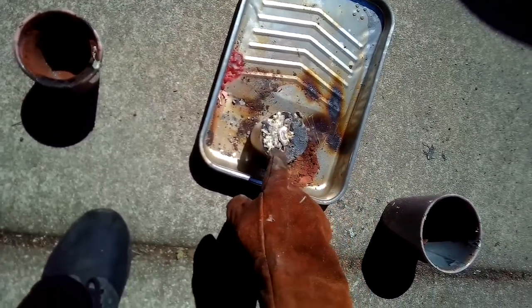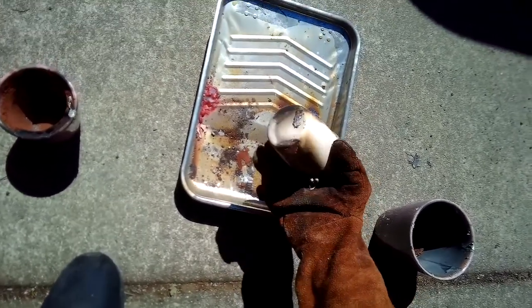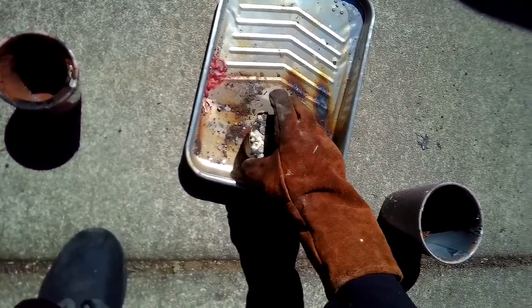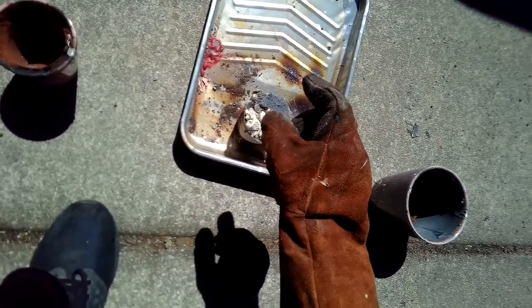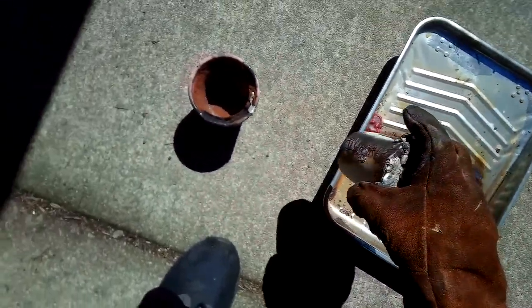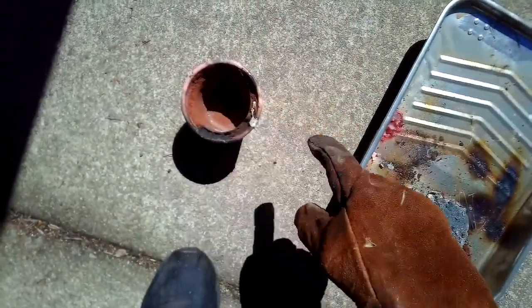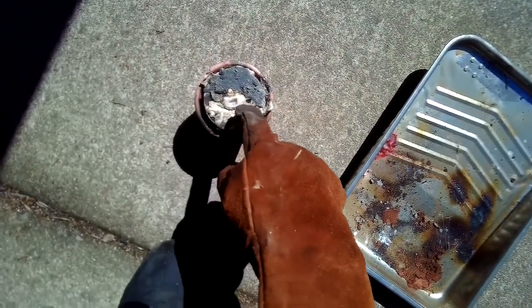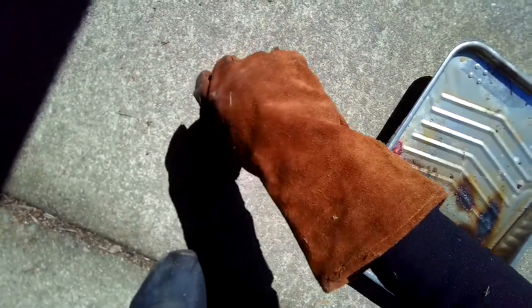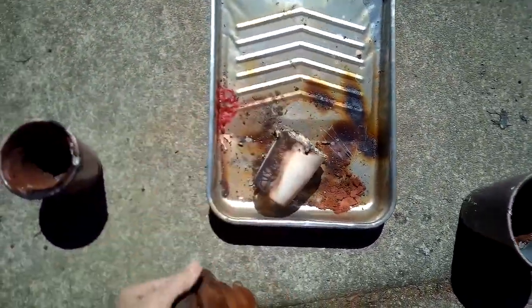This is a big brass pommel I'm doing for a broadsword with a dragon. I used the lost wax technique to make the impression — I put it in some Fix-All, which is kind of like plaster of Paris, and then I put it in with some casting sand around it to give it more support. Then I poured the brass in through a hole right here on top.